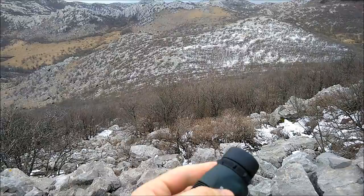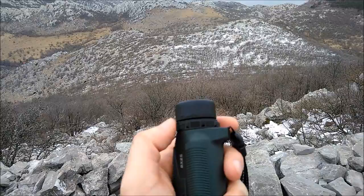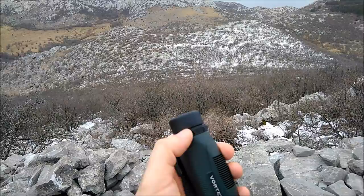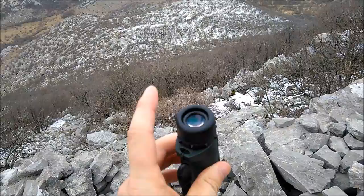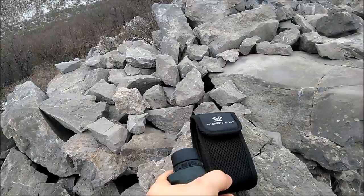I think it has an eye relief here. There are only two minor downsides. First of all, this focus ring is quite stiff. This is a bad thing because obviously you cannot easily adjust it with one hand. But it's also good because when you're running around it will not accidentally twist. The other downside is that it doesn't come with lens caps, but it comes with a small sheath as you can see here — nothing special, but it's okay for me.